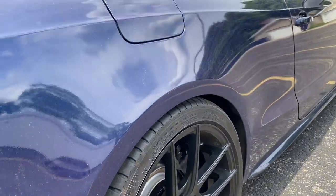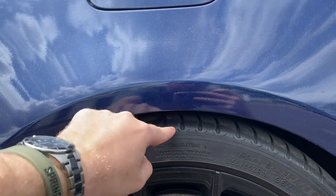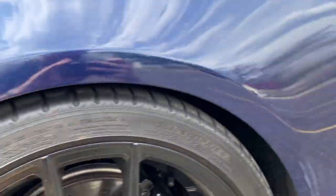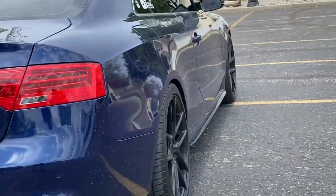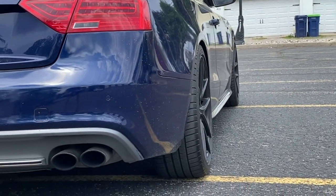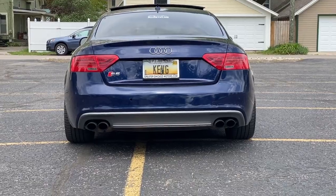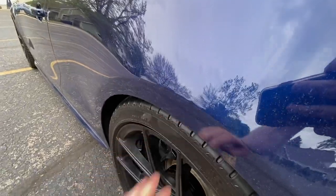We're still expecting a bit of settling on the H&R sport springs, so that'll probably be a quarter inch lower. This is what we're working with in the front with the 20s, and then the rear with the 25s — which is perfect. The biggest thing is how it looks from the rear — look at that. We don't have any rubbing with this setup, only good looks.